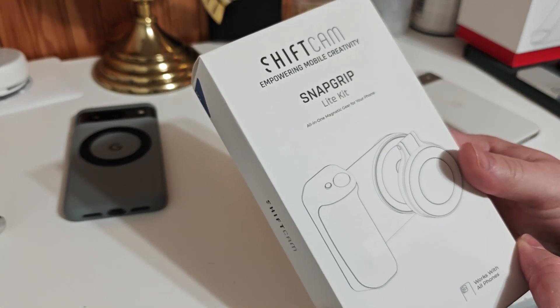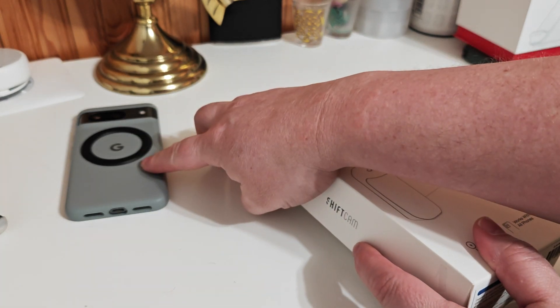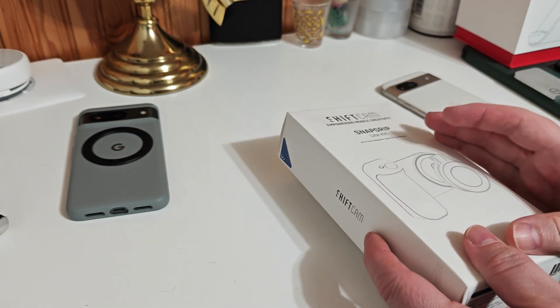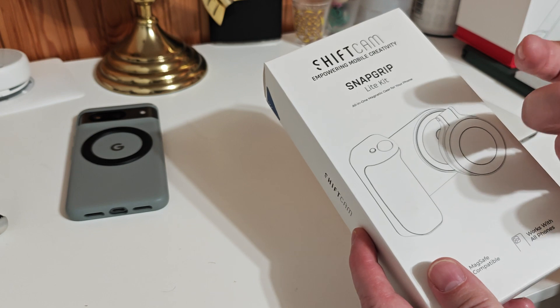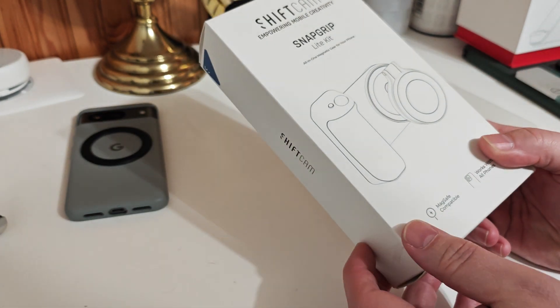This is basically an idea where you connect it to the back of a MagSafe adapter, and it connects by Bluetooth to your device to work like a camera grip. I really miss my old SLRs, so we'll see what it is.